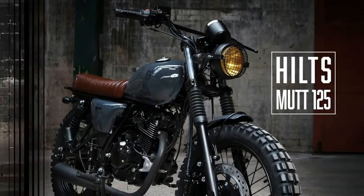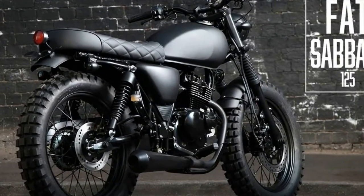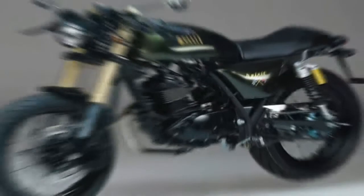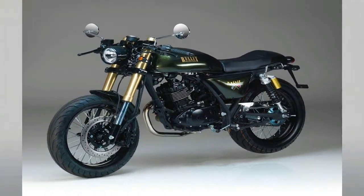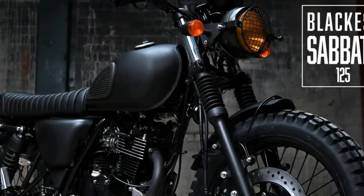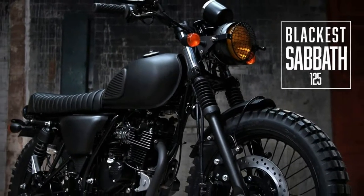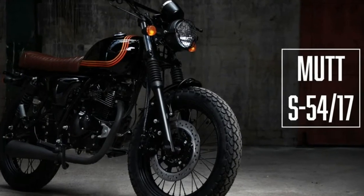Seen for the very first time on a 125cc production model, the Fat Sabbath gets wide 18-inch wheels front and rear, shod with classic-style deep and wide Continental Twin Duro knobbly tires. The hand-finished aluminum fenders are short-cut and, of course, in black. The stealth appeal of this fatty is courtesy of the narrow and high blacked-out handlebars that pronounce the scrambler feel to the bike.